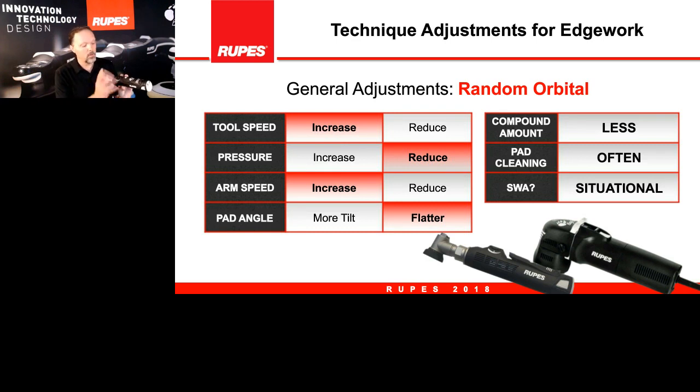Here are the recommendations for random orbital mode — either 3mm or 12mm. We recommend cranking up the speed to somewhere between four and six. We want that motor to give enough force to power through the rotation in tight areas. Also, most people are using the nano with way too much pressure — our recommendation is to back off and again go to 50 percent compression of the foam. Then move the arm back and forth a little bit faster than you would normally do with a full-size tool.